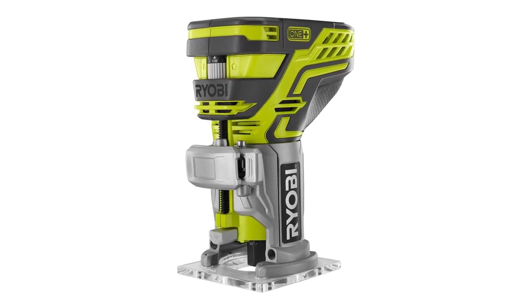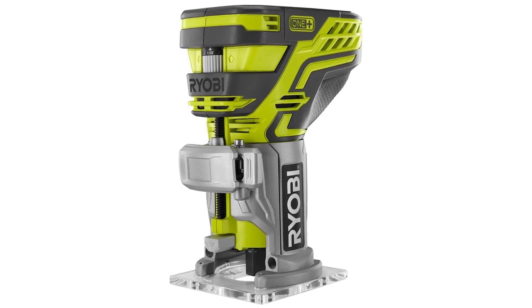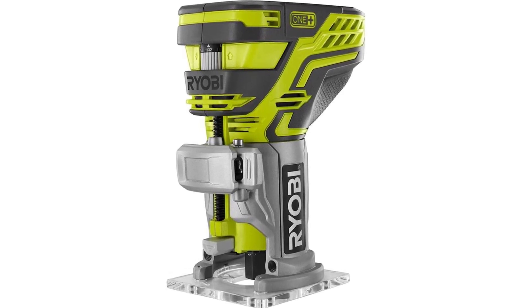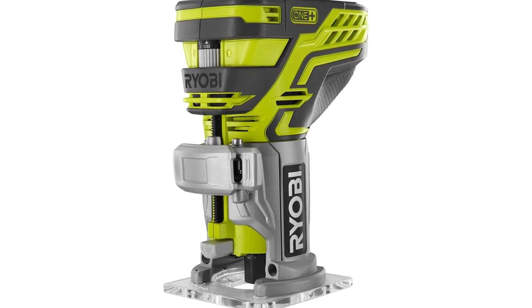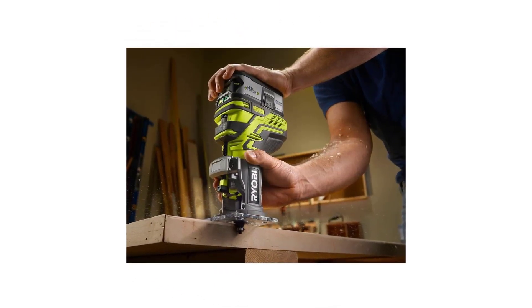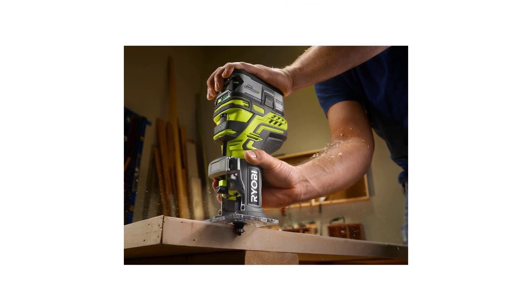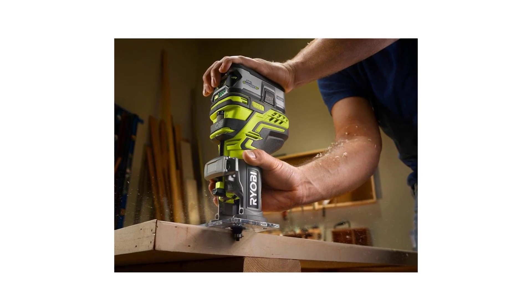Depth Adjustment Knob: fine-tune the depth of your cuts with the onboard easy-to-use knob — no tool required. Aluminum Base: this sturdy base will keep this compact power tool stable while you perform a variety of tasks around the home or job site. One-Plus Compatible: a variety of RYOBI 18V Lithium-Ion batteries are compatible with this tool.